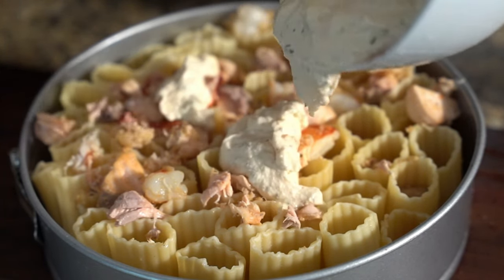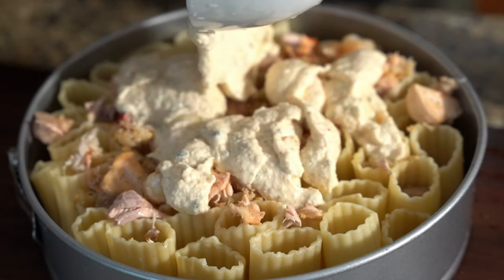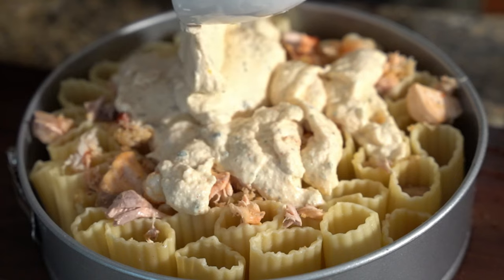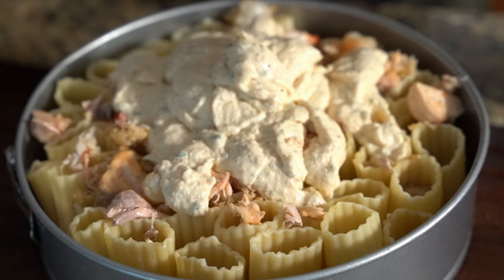Just try to press it in there as much as possible. Put your ricotta in and then push the ricotta down. Then add your alfredo, your cheese, and we're going to bake.